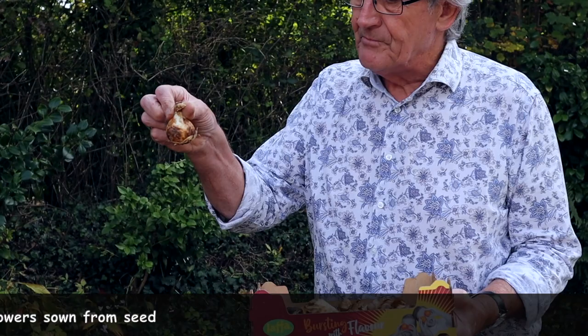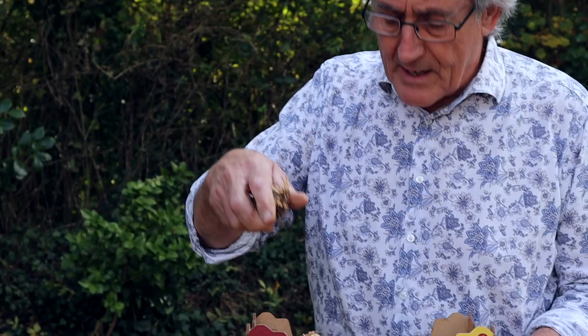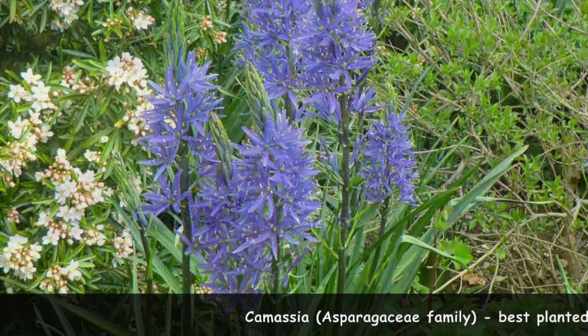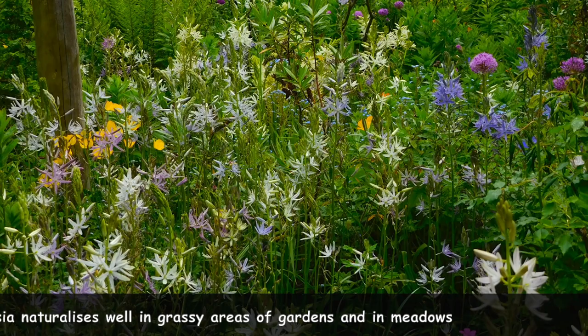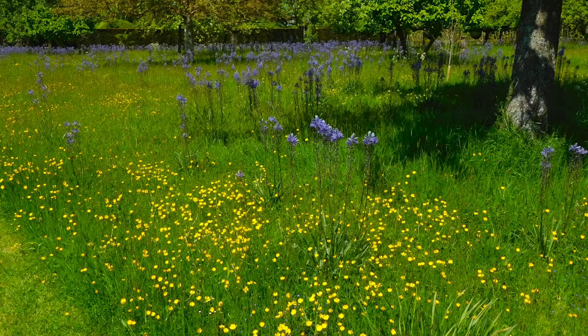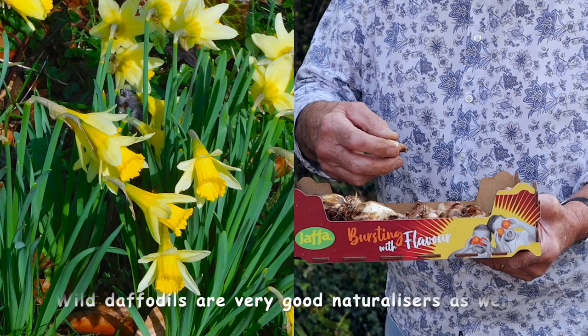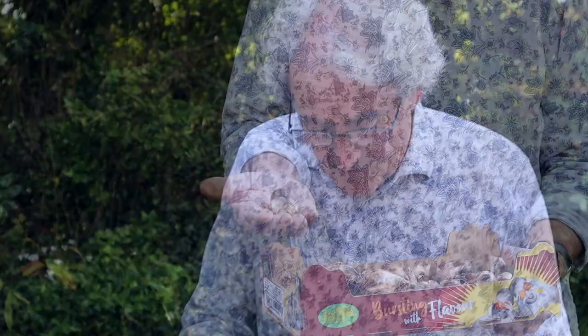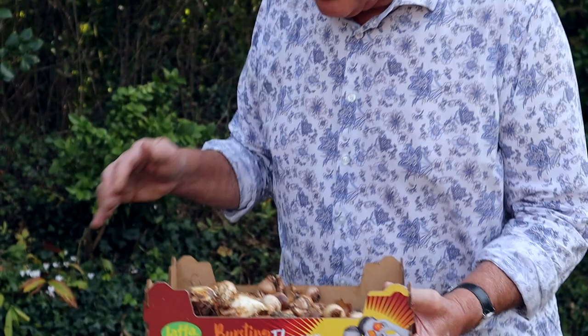The first ones are Camassias. These are quite big bulbs and some of them are actually starting to send out their roots already, so it's time they got in. We're also going to have some of these little daffodils which are very similar to the wild daffodils — Wilma they're called — and then around the wall we'll have some little alliums, these tiny little bulbs which will go in as well.